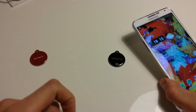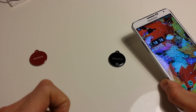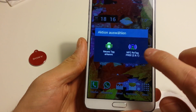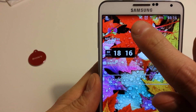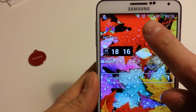Now if we scan the black NFC tag, the sound will be deactivated and the wireless LAN also. Just hold it a second on it and you have to select which app you want to use — it's NFC ReTag — and after that you can see the sound is deactivated and the wireless LAN also.